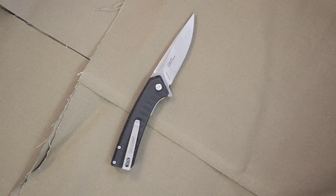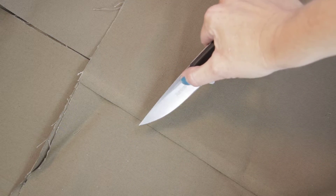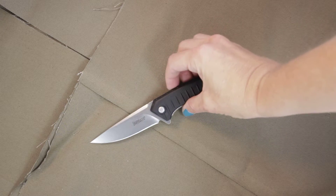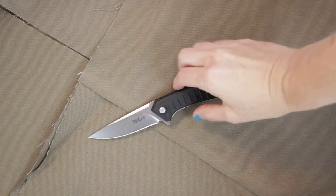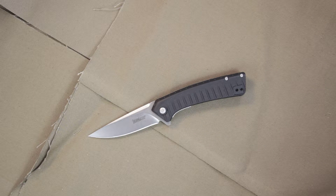The stone wash finish is going to help you not be able to see every single scratch and all the usage that comes with daily carry. It'll keep it looking nice with that stone wash finish, helping it stay looking nice and new.